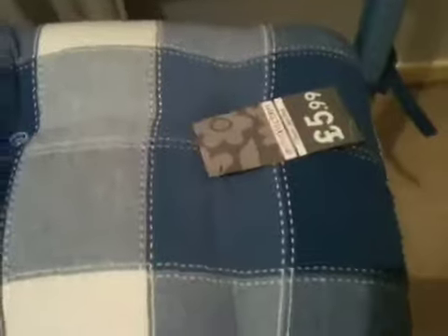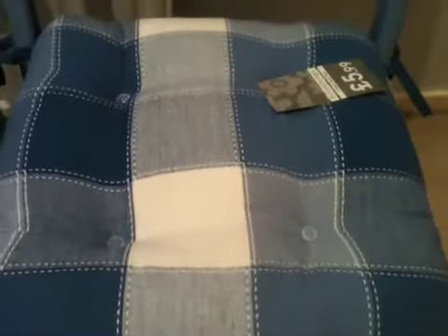Hello and welcome back to another video. I'm going to show you a few new additions including what was in those boxes. The first thing for your viewing pleasure is this lovely seat cover from The Range — £5.99. I thought these would come in handy for some extended gameplay sessions. I've got two of them and I'm about to reveal one of the first items out of the boxes.